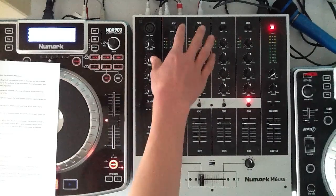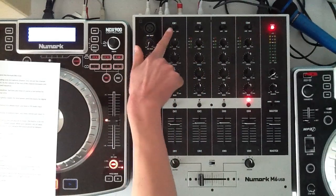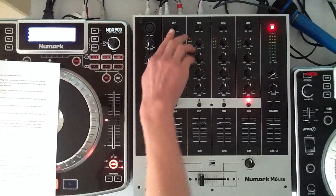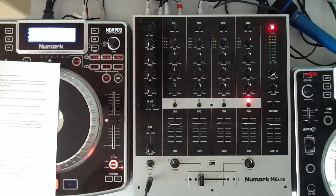In channel 1 and 2 you can choose between phono and line input. Phono is for real vinyl decks and line input is for all digital players.